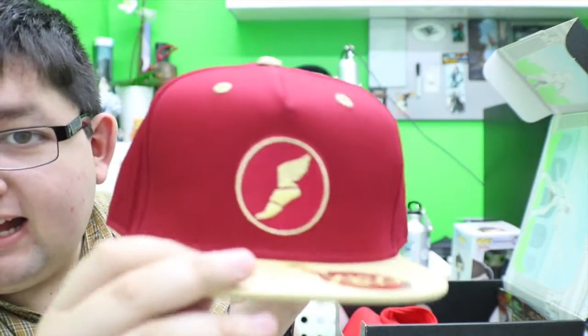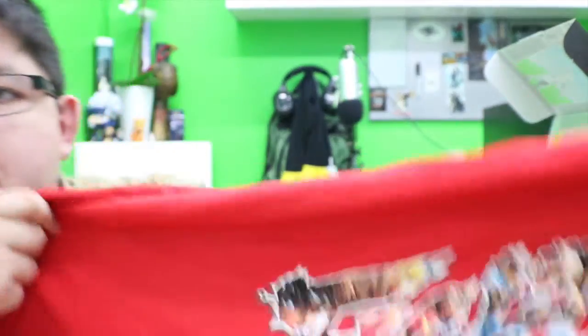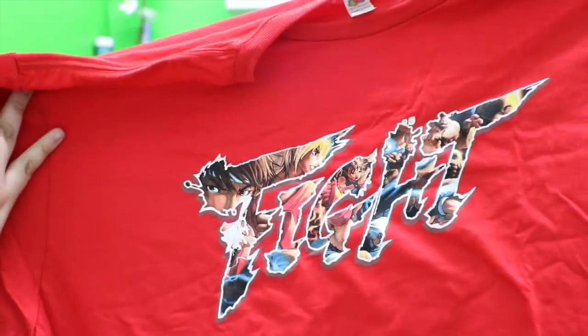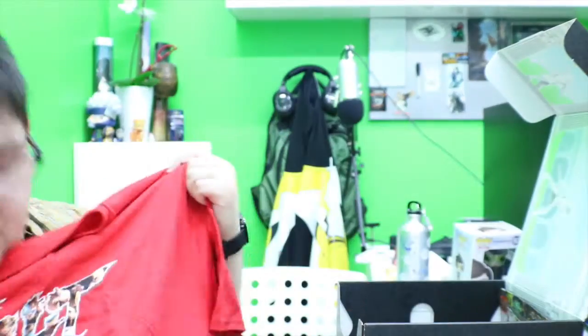This is from Team Fortress 2 — yeah, it's the red team hat. And there's a red shirt that says 'Fight' on it, but I wish the print was bigger — look at all the space! There's nothing on the back. Pretty cool though.